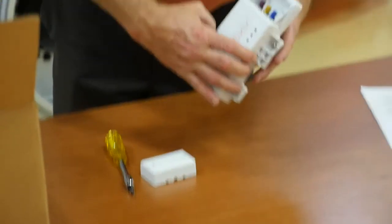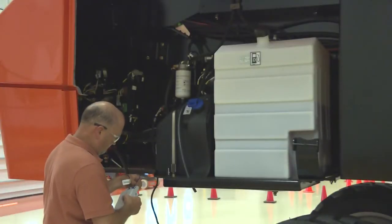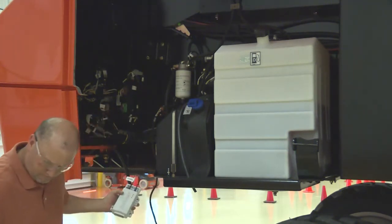Route the antenna wires to the TCU module. Remove the cover from the TCU module using a T10 torque driver and connect the antenna wires to the TCU module. Replace the cover.